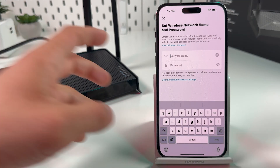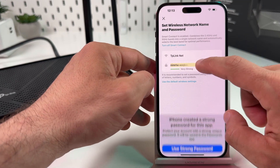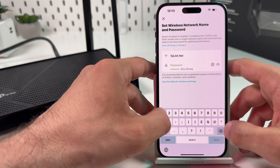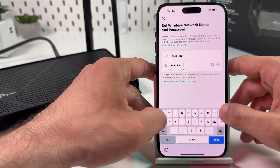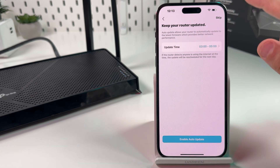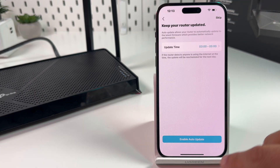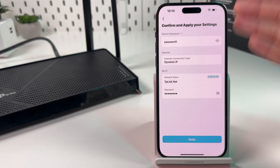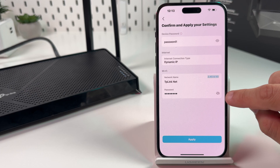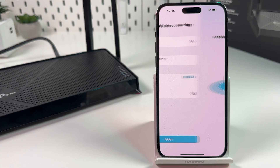And finally, create your Wi-Fi network name and password. I recommend you create a strong one. Hit Done and Next. Now keep your router updated — I recommend you enable auto-update and set the update time for when you're sleeping. Confirm your network settings. Remember or write down your device password — it's more important than your Wi-Fi password, because knowing this password you can change the Wi-Fi password. This is the most important password for you. Hit Apply.